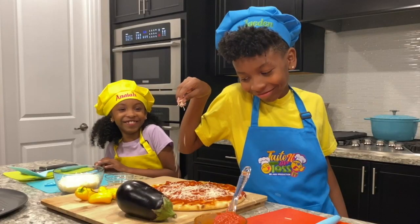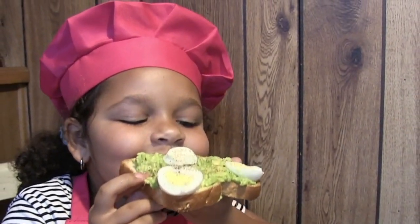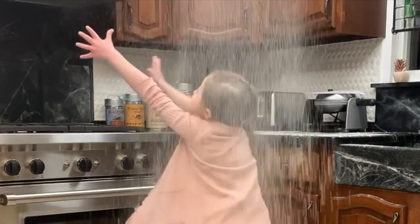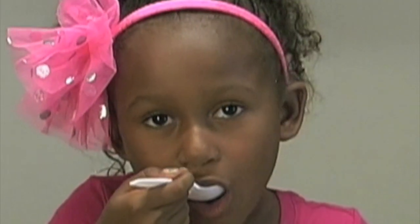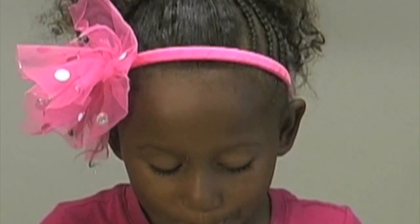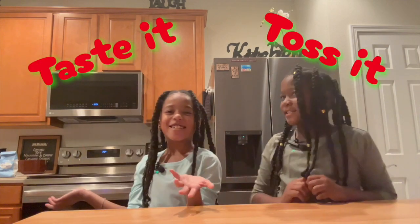Taste It or Toss It, a hilarious kids' food show where kids are challenged to taste new recipes or food items suggested by other kids. Taste It or Toss It! Hi, I'm Juliana. And I'm Kalayla. Welcome to another episode of Taste It or Toss It.